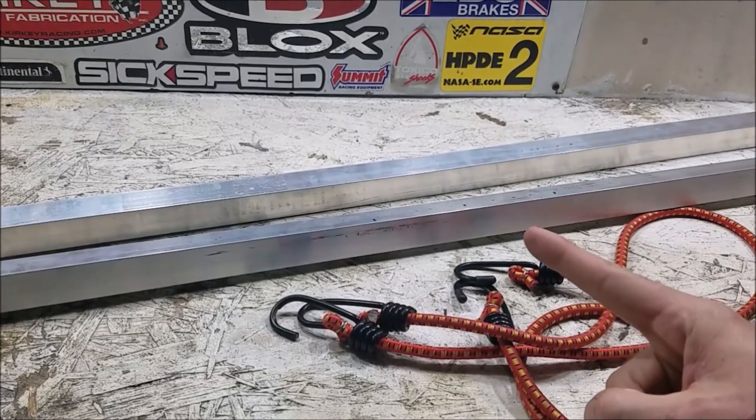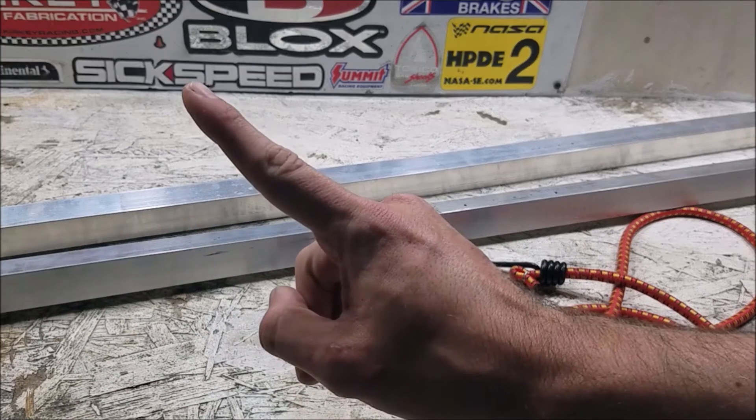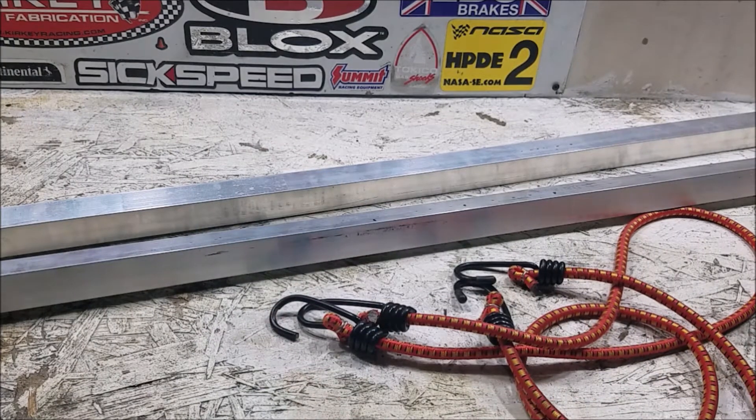To verify the wheels are facing forwards, you can either measure off a midpoint in the car or you'll need to do a string alignment, which is covered in a linked video. This is a super basic toe plate setup.